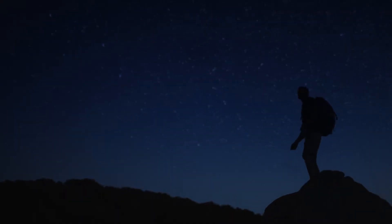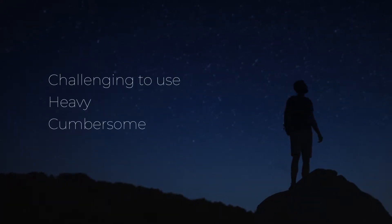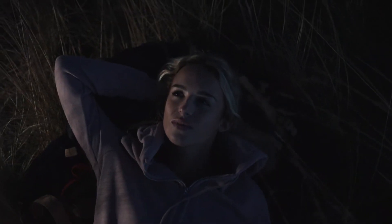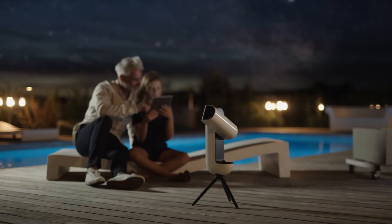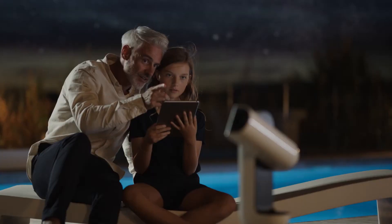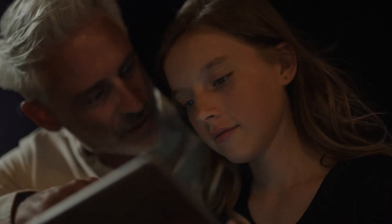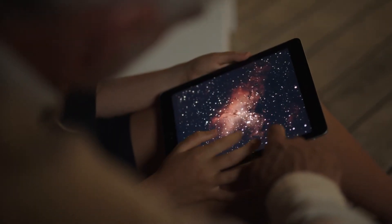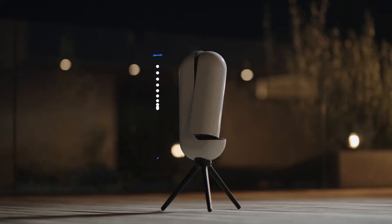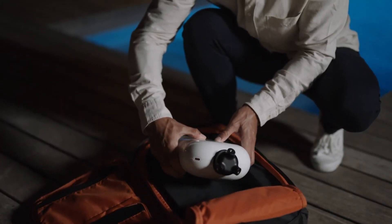Observing and capturing the wonders of the cosmos can be difficult — people often say telescopes are challenging to use, heavy, and cumbersome. With Vespera, that's no longer the case. Designed for you to share space observations with your loved ones in real time, we opted for the most comfortable eyepiece: your mobile device. Combined with our app, you can now take your own photos of the moon, galaxies, nebulae, and so much more. Vespera only weighs 10 pounds, is 15 inches tall, and can fit in your backpack.